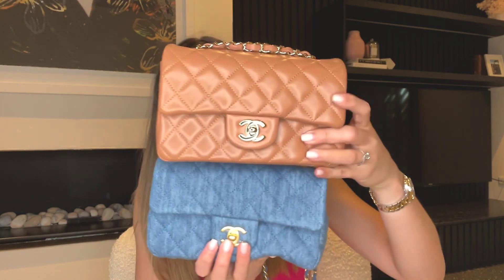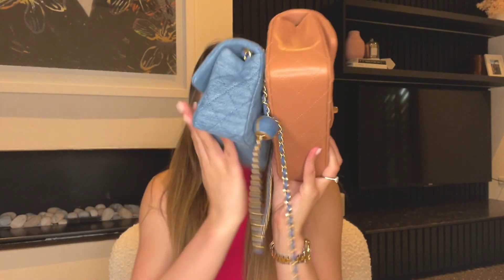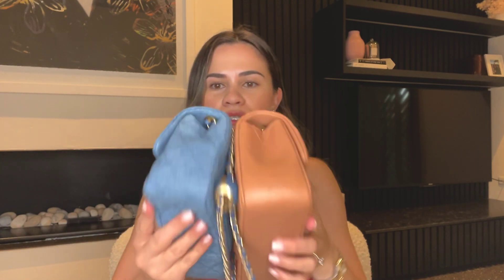I have here the mini rectangle in caramel from the 21P collection, launched February 2021, for comparison. Both are the mini rectangle size and look identical. The key difference is that the caramel has a more structured base, whereas the denim does not — making it a much more casual bag, which suits the fabric nicely.